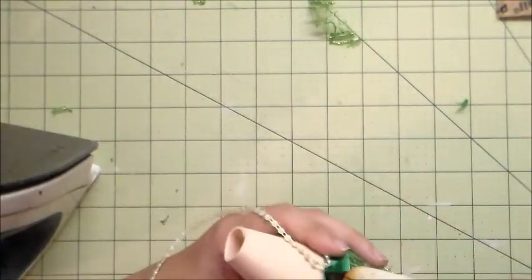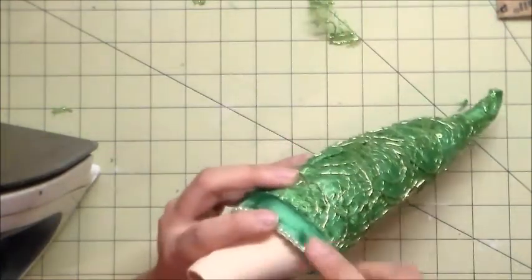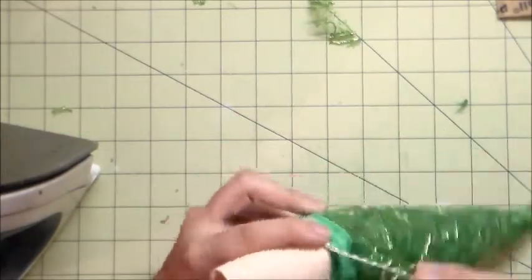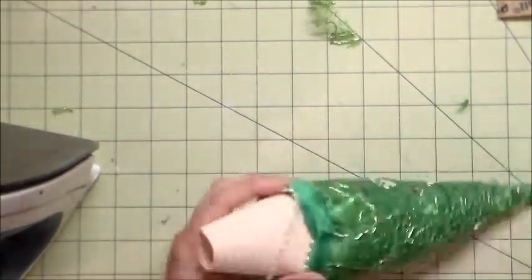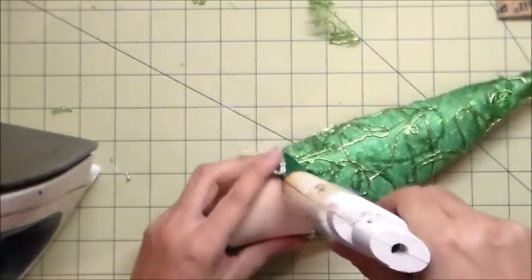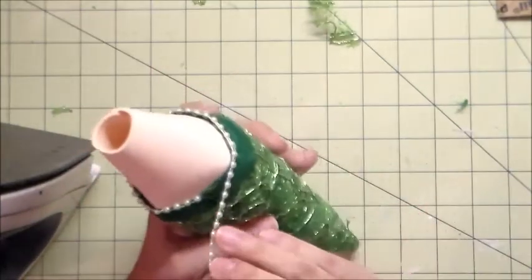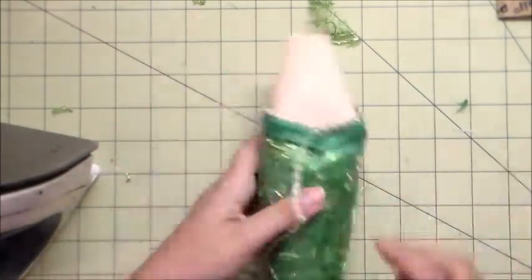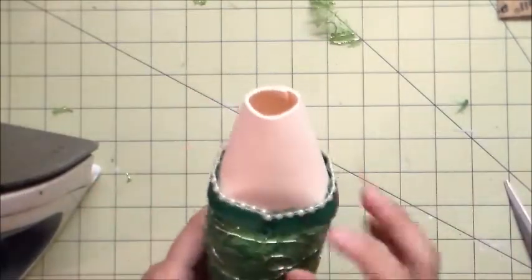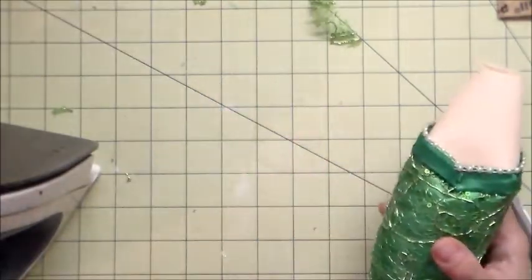While I finish gluing on the pearls, I just want to thank you all for watching the first part of this tutorial. The second part will be coming out very soon — please pay attention to that. Just a quick reminder that the pattern will be available in my blog and the link is in the description box below. Thank you all for watching. I hope this tutorial was very helpful. If you have any questions, please let me know. Part two will be coming up very soon. Have a nice day, God bless, bye-bye.